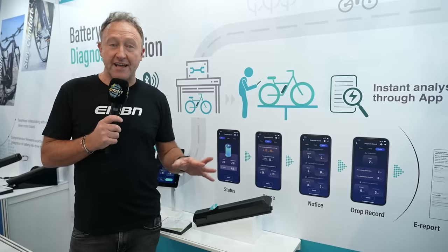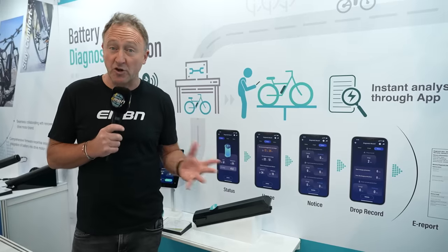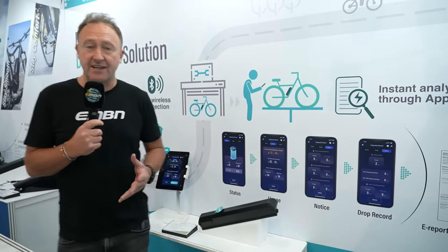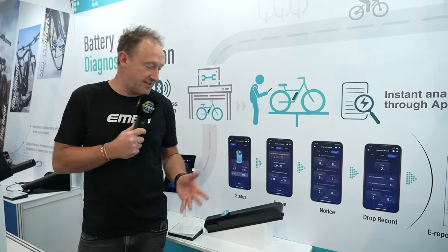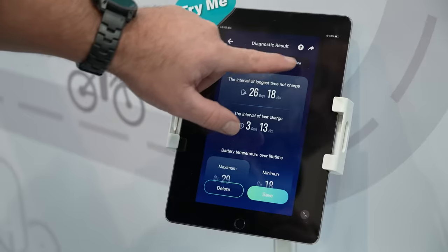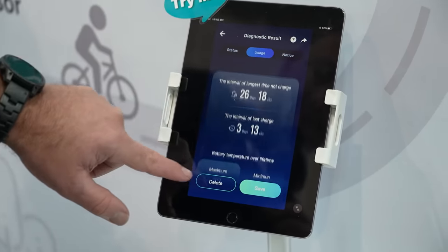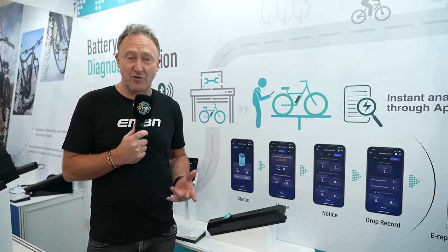Some viewer comments on a recent video about e-mountain bike running costs raised the topic of battery replacement costs. Battery life depends on where and how you use it and how you charge it. Here at Mary, they have a diagnostics kit that tells the company when and where a battery has been charged, and its maximum and minimum temperatures. One customer came in saying their battery wasn't working — simply because they'd been using it in Alaska at temperatures down to minus 40.